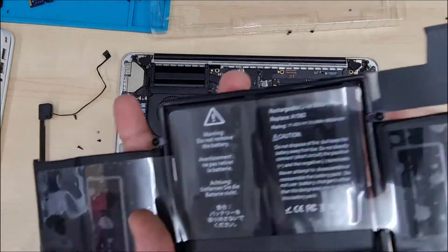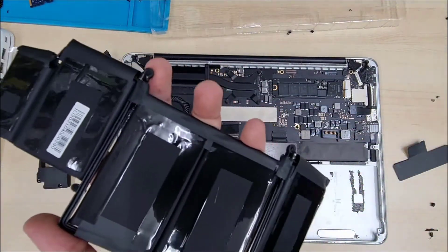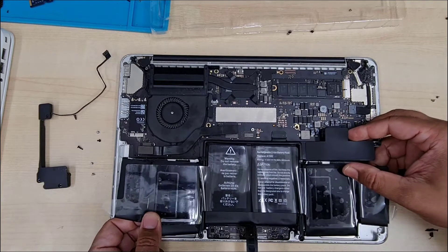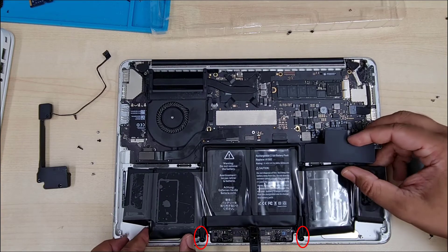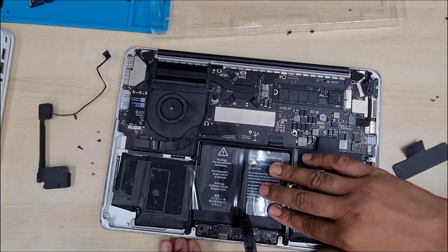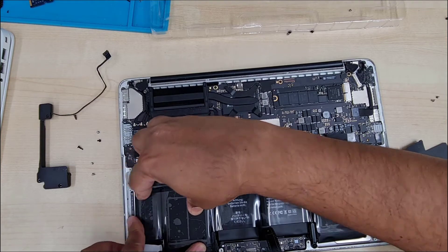Now this is ready to replace. Pull the film tab, and once you pull it out it's ready to go. Make sure you get the correct alignment before putting it in, otherwise it's going to get stuck in the wrong position. You can see the two little black alignment dots — make sure they're correct, get the right alignment, and there should be a gap on the right and left for the speakers.